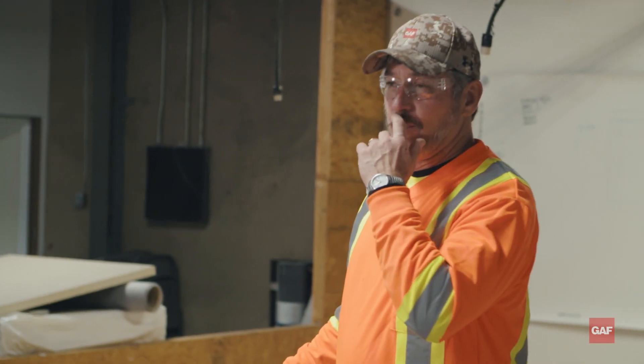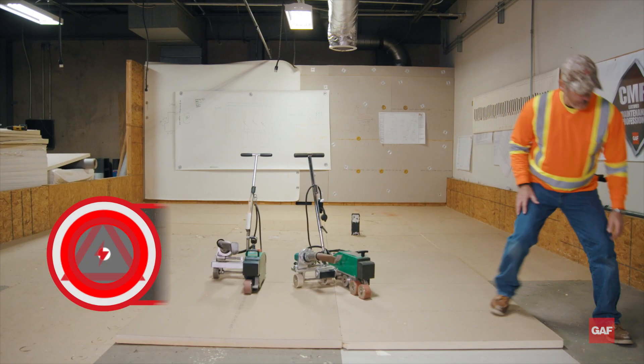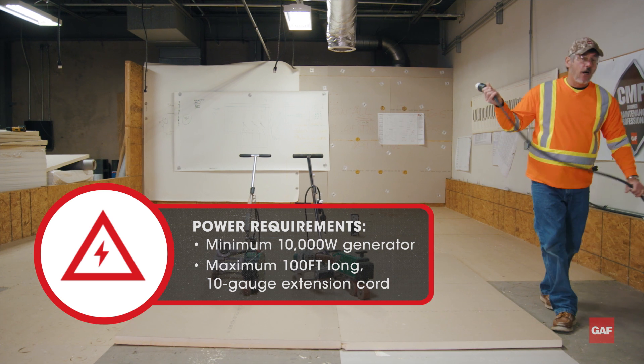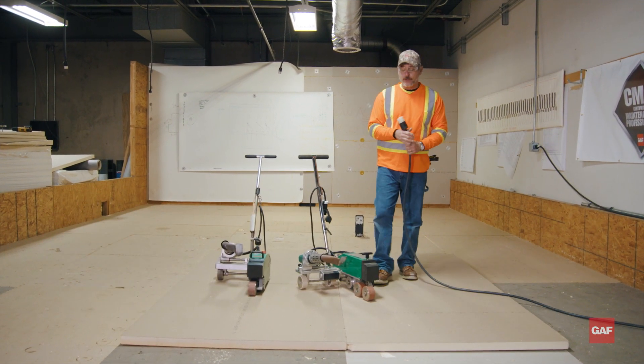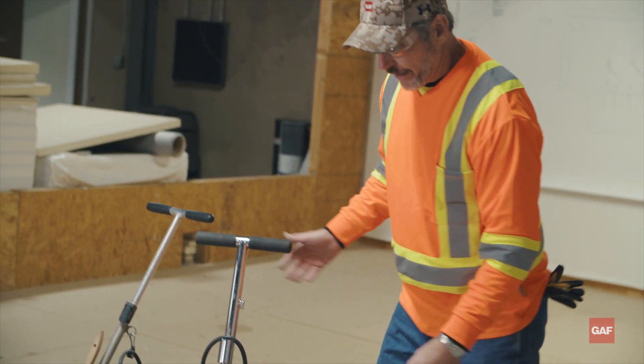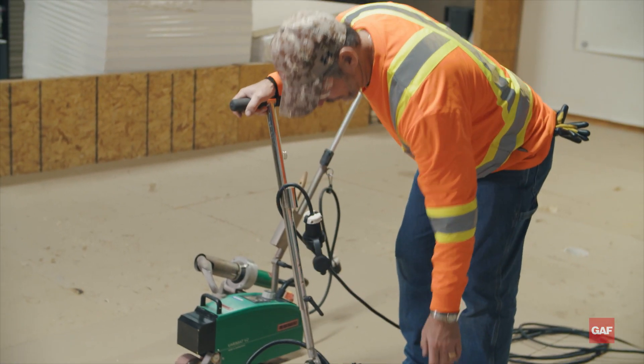On GAF specifications, we tell you minimum 10,000 watt generator. You're going to have a maximum 100 foot long 10 gauge cord. Those are the requirements for these machines. This machine right here has speed, heat, and airflow adjustments.